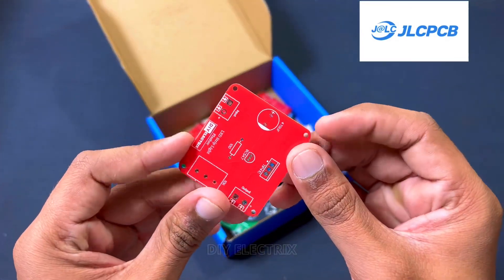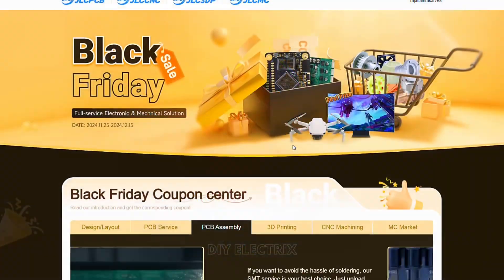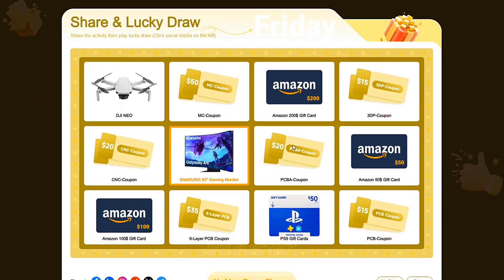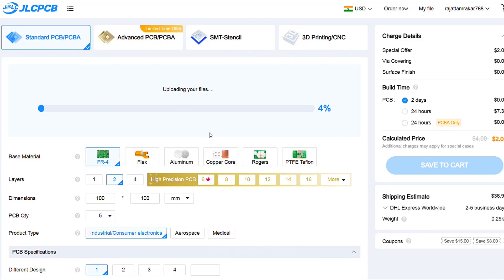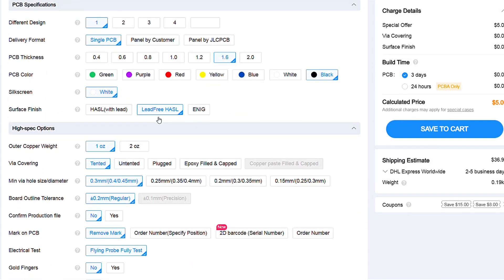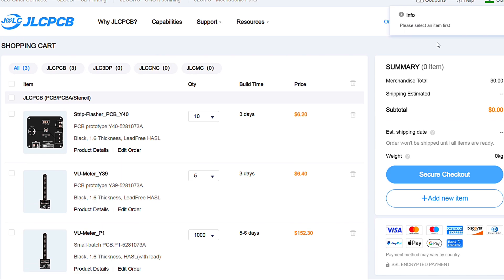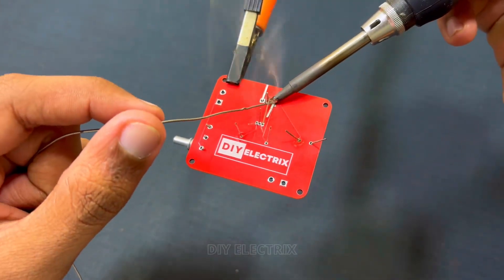JLCPCB is offering massive discounts and incredible giveaways during its Black Friday sale. Enjoy savings of up to $252 and a guaranteed prize with every entry, including a chance to win a Samsung 55-inch gaming monitor or DJI Neo drone. If you're new to JLCPCB and sign up using the link in the description, you also get a bunch of new customer coupons.